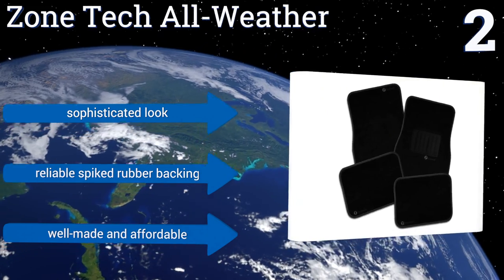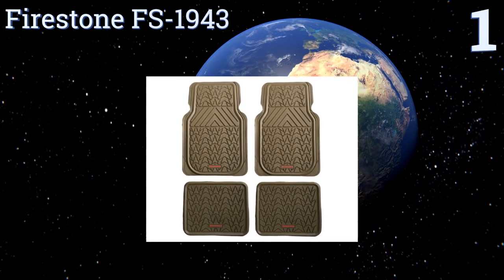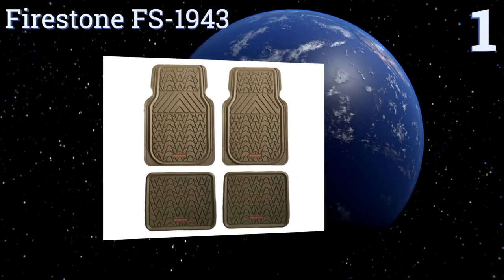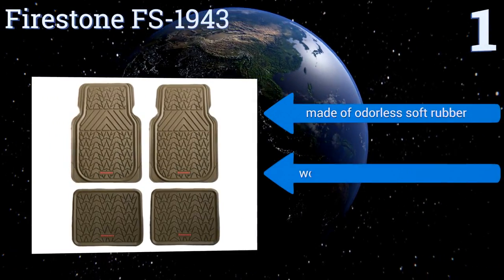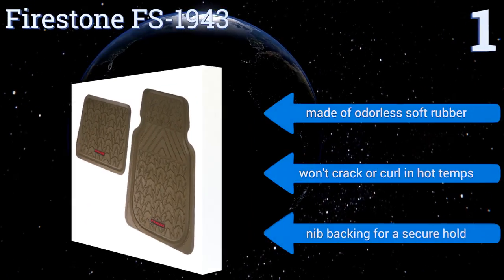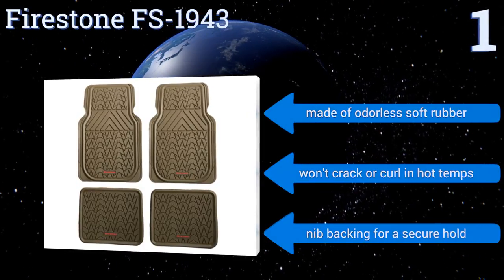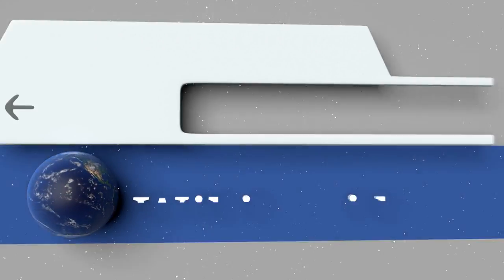And coming in at number one on our list, the premium all-weather Firestone FS 1943 offer superior protection from dirt, debris, mud, or snow that gets tracked into your car on dirty shoes. They're specially designed after the company's signature tire pattern for durability you can count on. They're made of odorless soft rubber and won't crack or curl in hot temperatures. They come with a nib backing for a secure hold.